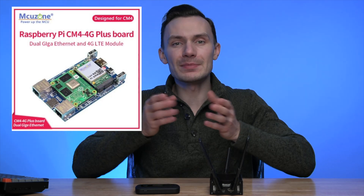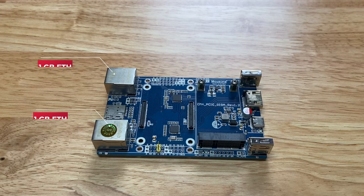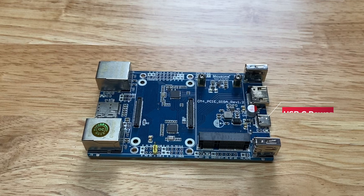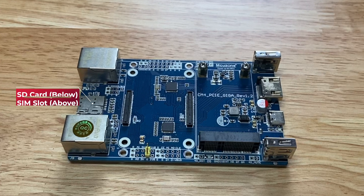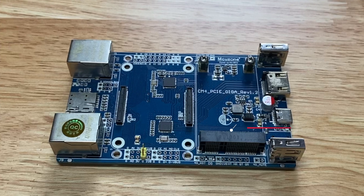The star of the show is the MCUZone CM4 4G Plus Carrier Board. The board has two 1Gb Ethernet ports, two USB 2.0 ports, one USB-C power port, one HDMI port, a SD card slot, a SIM slot, and most importantly, one mini PCIe port for the cellular modem.